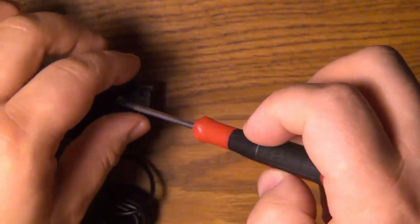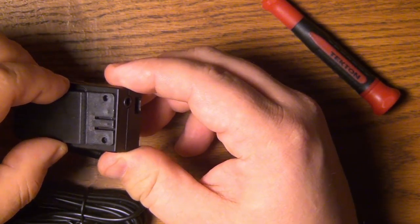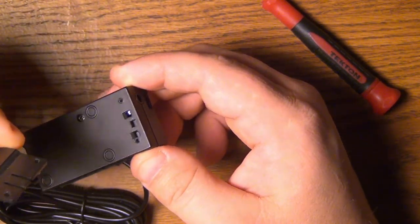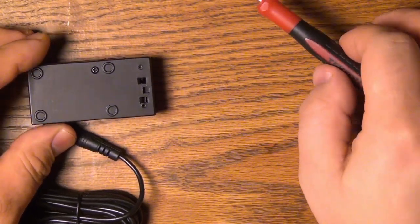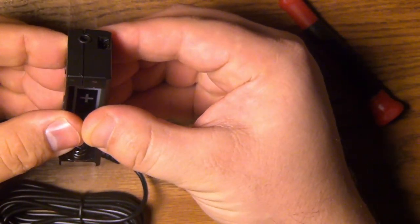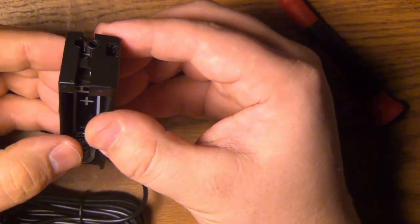We gently pry the clip off — and that was hiding a screw right there. Pull that out and then gently try and split the case. There we go.